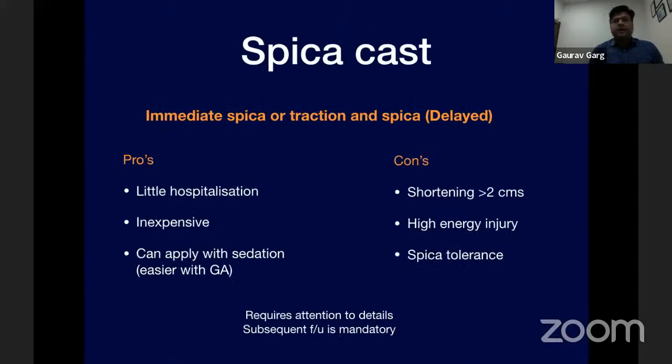Coming to hip spica casting — whether immediate or delayed by a few days — the good things about casting are: it requires little hospitalization, just an overnight stay; it is relatively inexpensive; and can be applied under sedation, though I generally prefer GA. Relative contraindications include shortening of more than two centimeters; absolute contraindication is high-energy trauma or polytrauma. It requires attention to detail and subsequent follow-up is mandatory.